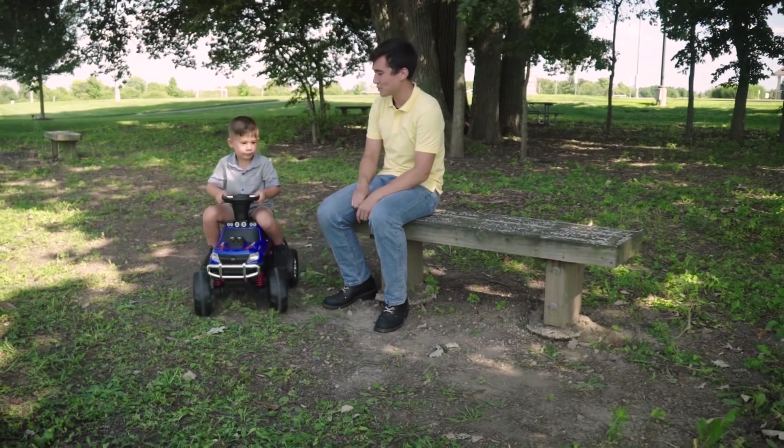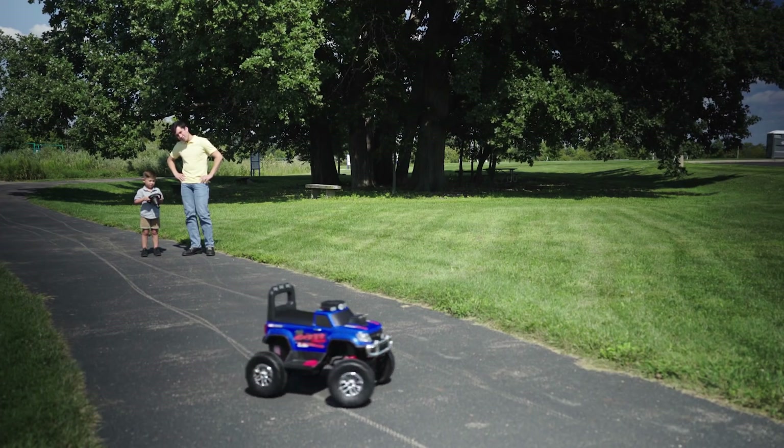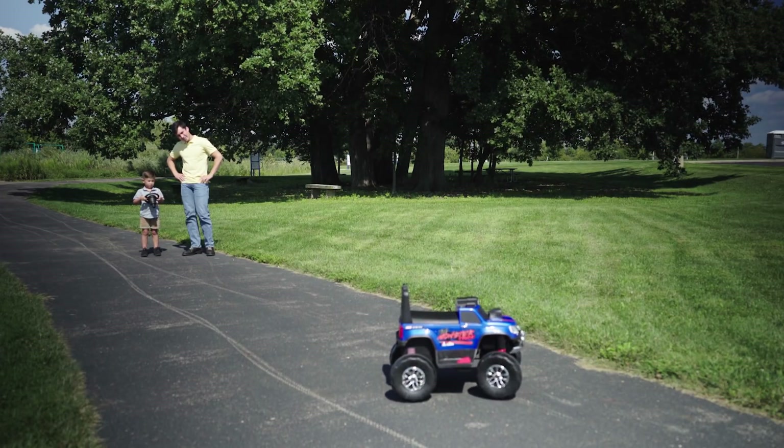Jordan here from Huffy's product development team. Thank you for purchasing the RC Monster Truck. We had so much fun creating this toy — it has so much to offer. We wanted to pull together a few guidelines to ensure your success.